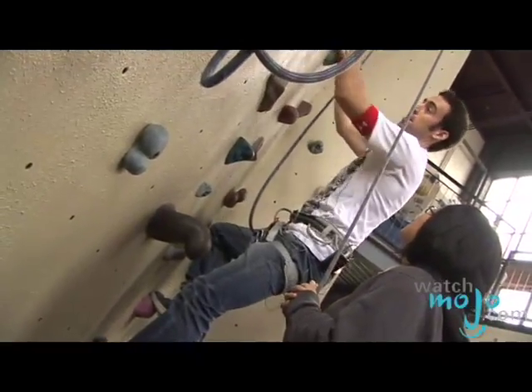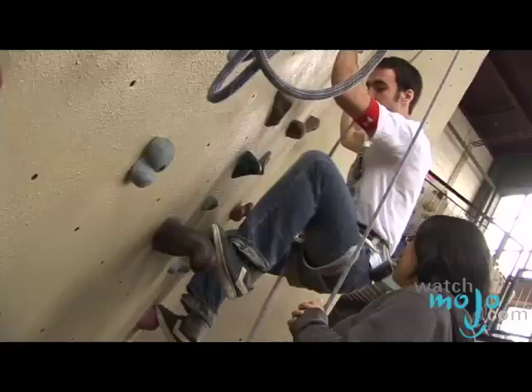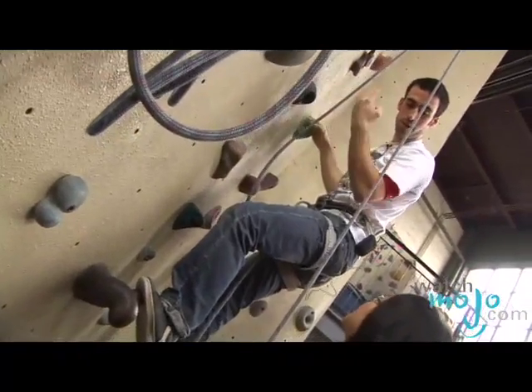You're using the hands as grips, but you're really pushing with your legs in order to get the vertical motion going.